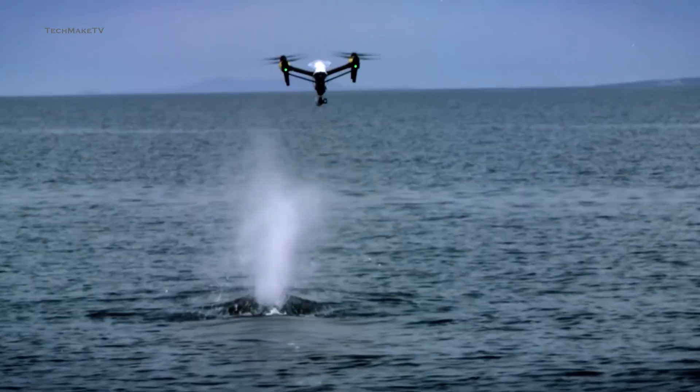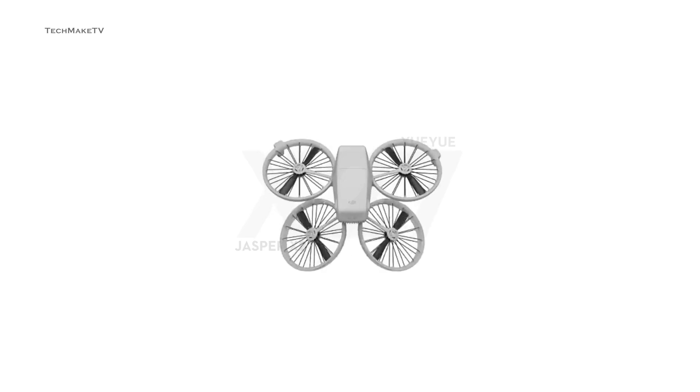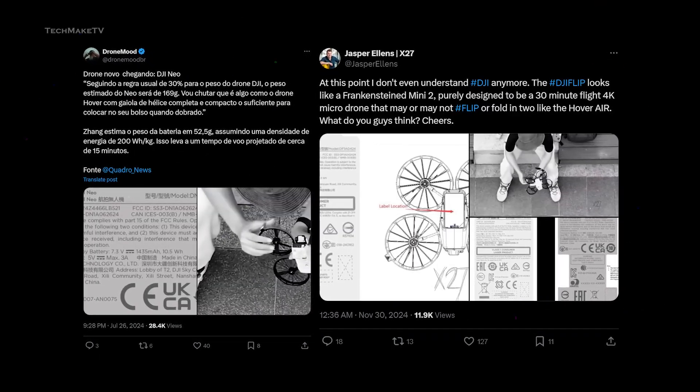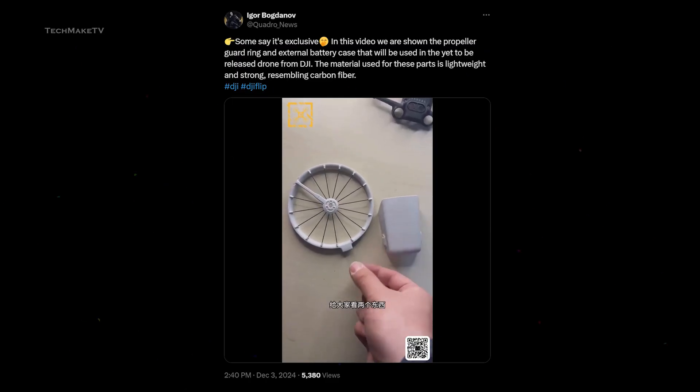Just when we thought DJI has its own lineup of consumer drones for every segment, new leaks have emerged suggesting a whole new lineup. Multiple sources have confirmed the existence of this new DJI drone called DJI Flip, along with a video of this mini flyer.